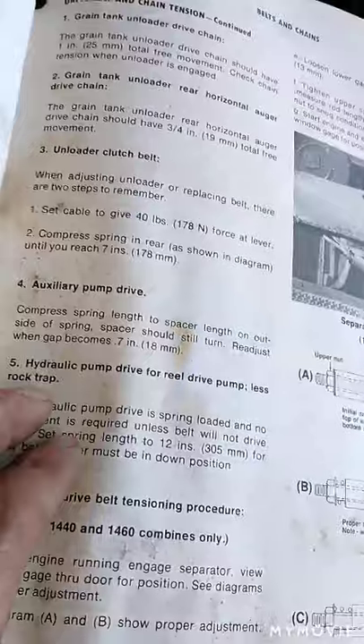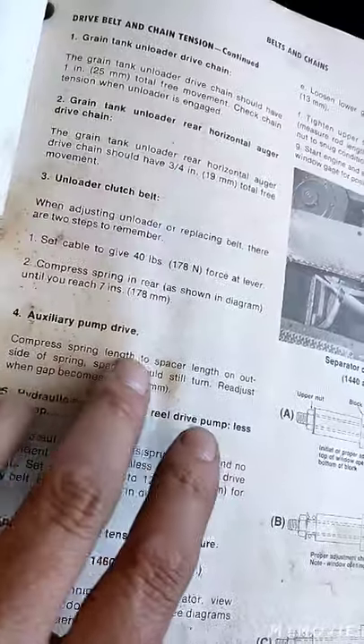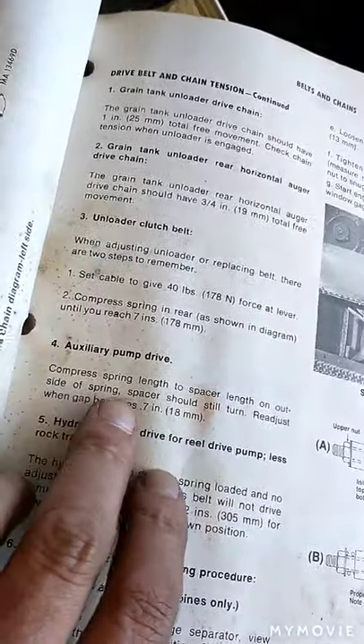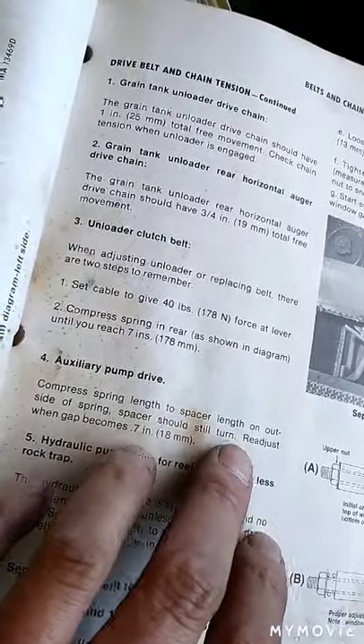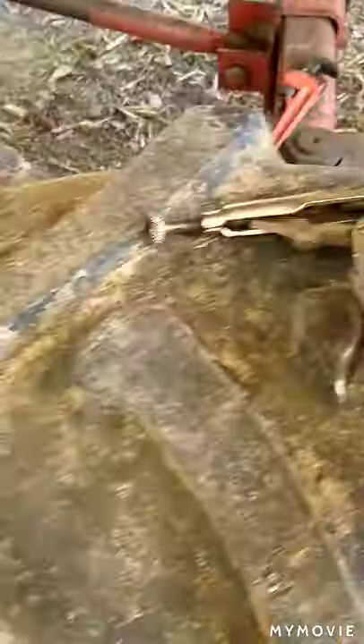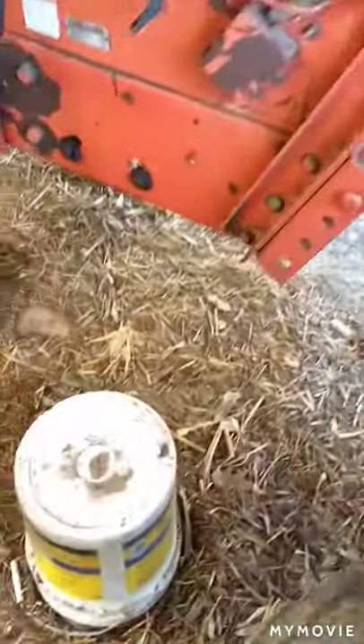One last thing - in the book it says compress spring length to spacer length on outside of spring, and spacers should still turn. You've got to readjust it when the gap becomes 0.7 inches - that's about 13/16 to 7/8 of an inch.